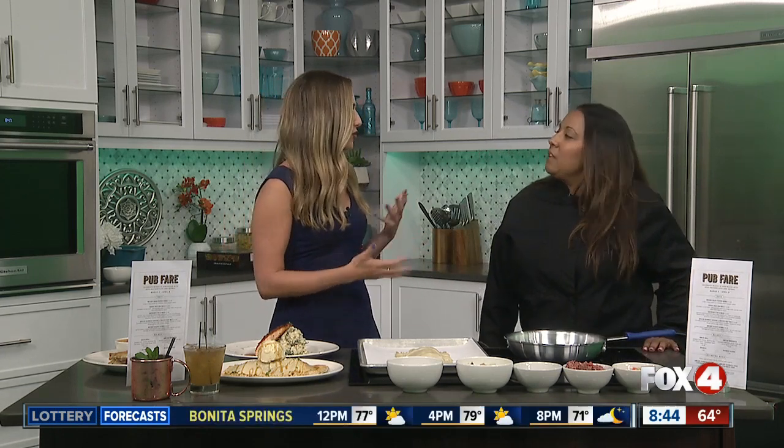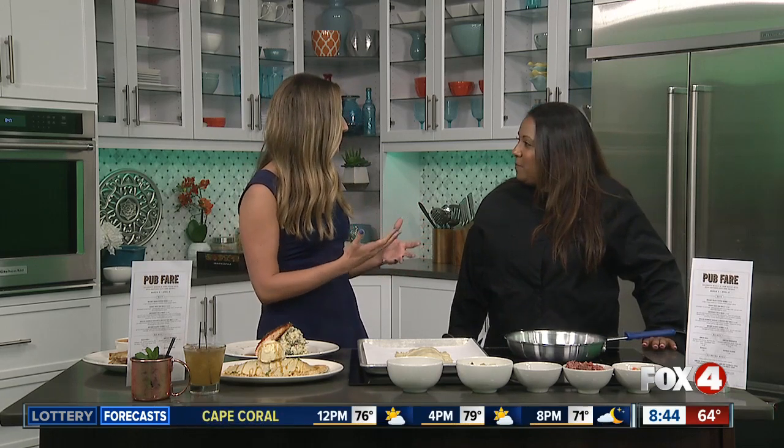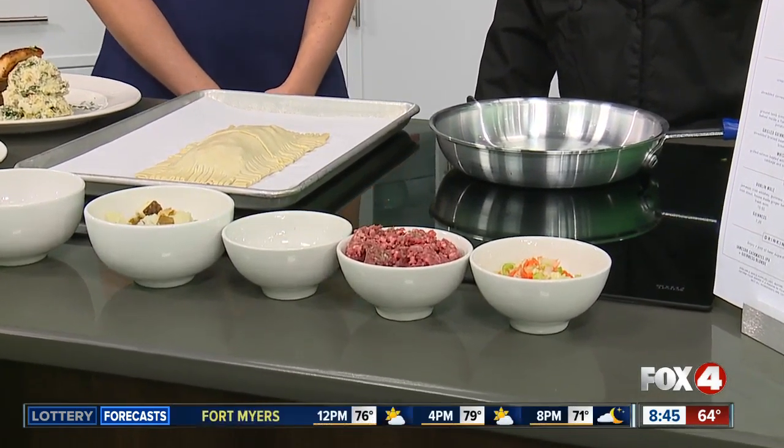So we're talking St. Patty's food and drinks. I'm a big food girl, so let's start with the food, of course. One of the big traditional St. Patrick's Day dishes is shepherd's pie, and you guys kind of have a unique take on that, right? Yeah, we have our own little spin to a shepherd's pie — it is kind of like a pocket. I would love to demonstrate with you guys today a little bit of how we make it at Yardhouse.